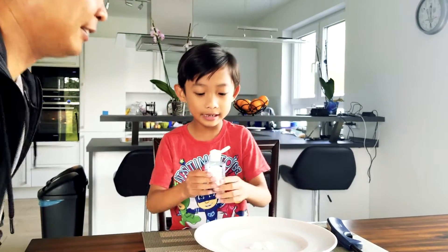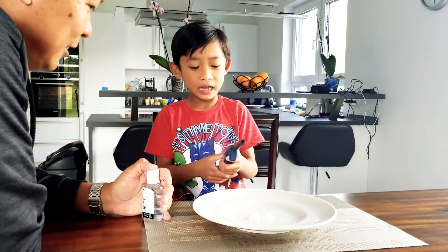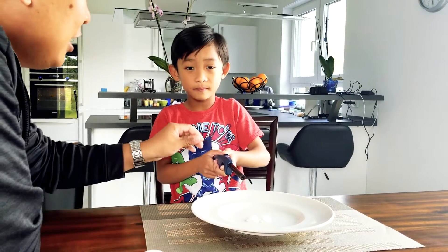Put the hand sanitizer in the plate, and then... That's kind of hard. That's kind of hard.